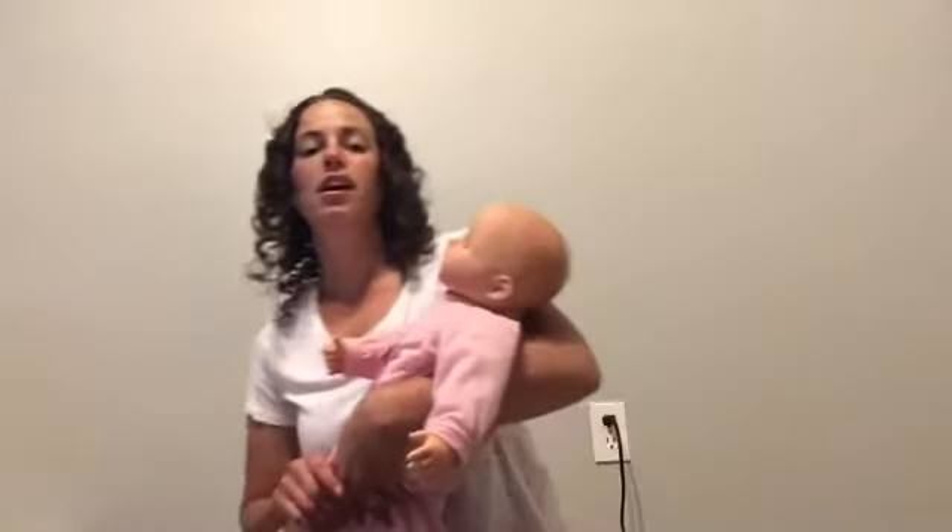Another thing you can do is if you have a smaller baby, you can have them in your arms and even while you're saying the rhyme, do some tapping on either their leg or their foot just to let them know that you're singing and they're getting the beat of the song.